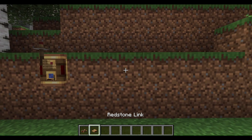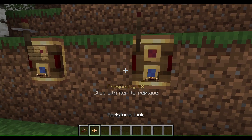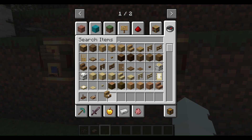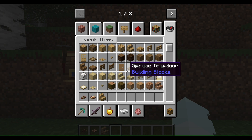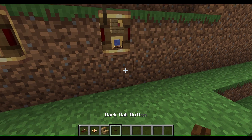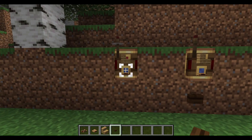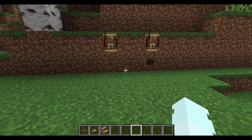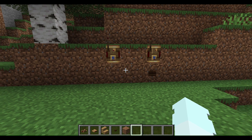And then one last way is that we can just boom, get the stare again. Now once we get a button, we can just press the button and this sends a signal to this one. That's how to use redstone links and all of that.